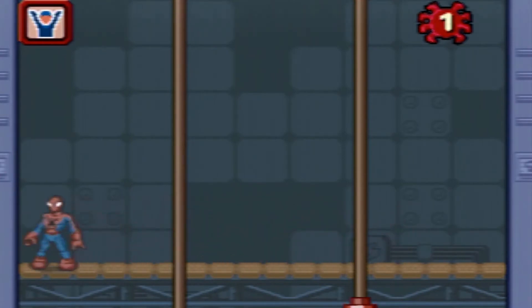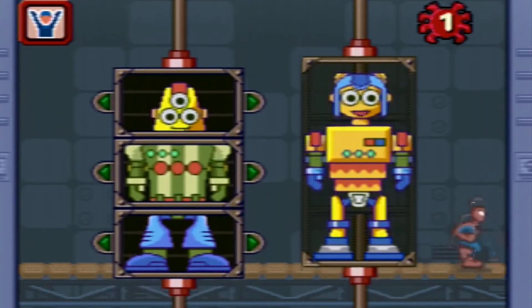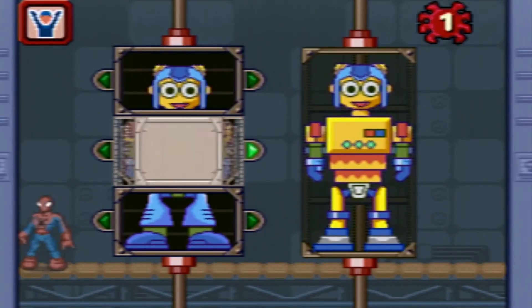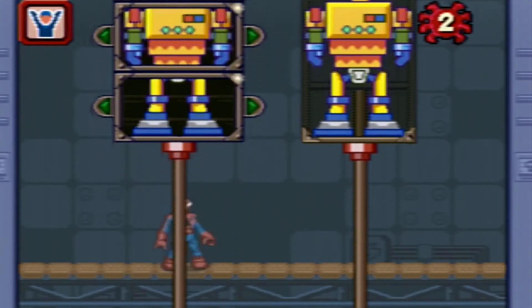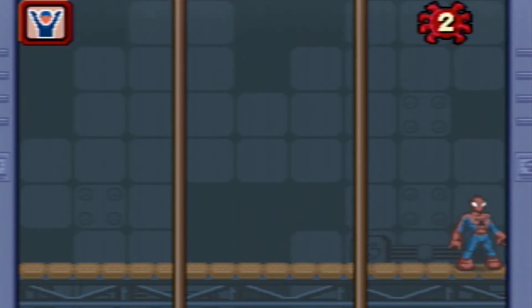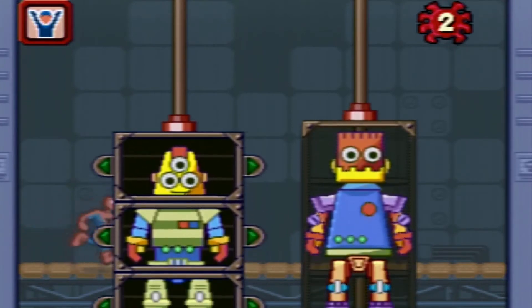Let's fix the robot that matches the example! Move the joystick to see different robot parts. That's it! Let's fix the robot that matches the example. Move the joystick to see different robot parts.